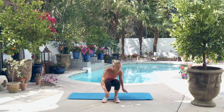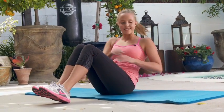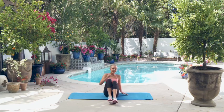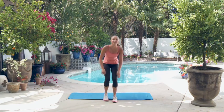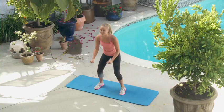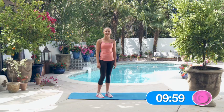Then we're gonna do ten seated core reach and rotates — reach from side to side and keep the core engaged. Then we're gonna go to 15 squats. Really try and get down to 90 degrees and have a good pace.